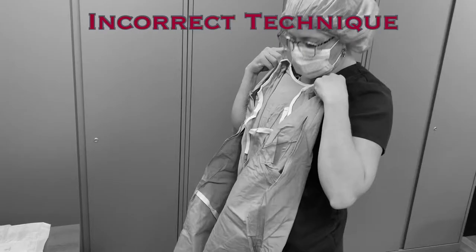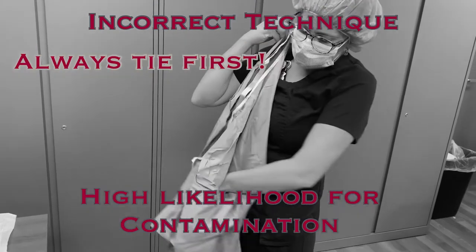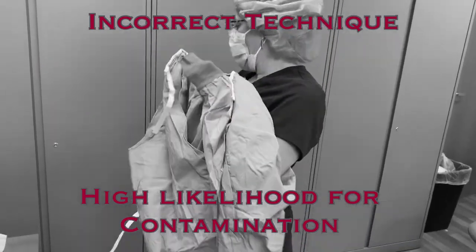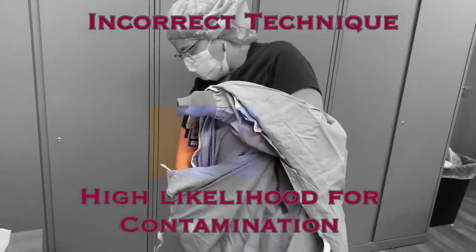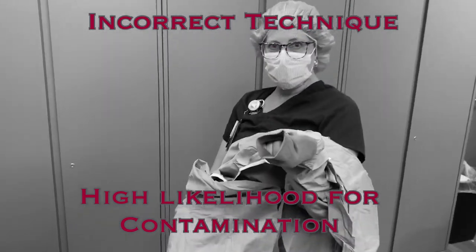There are many common issues with this stage of donning that will lead to contamination. Inserting your arms into the sleeves before tying the gown behind your neck will lead to a lot of additional movement to try to shrug the gown onto your shoulders, and it is likely that this will lead to contamination of the gown. Additionally, with your arms in the sterile gown, you will not be able to tie the gown behind your neck without assistance.